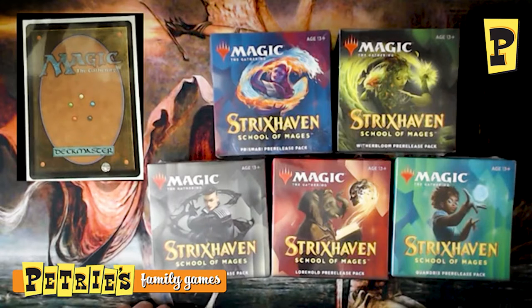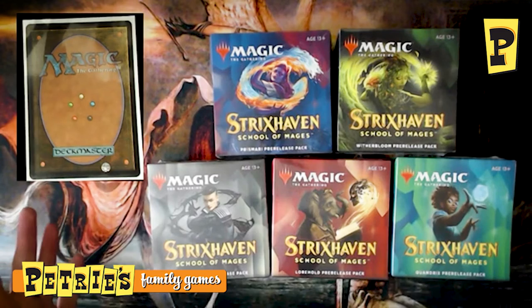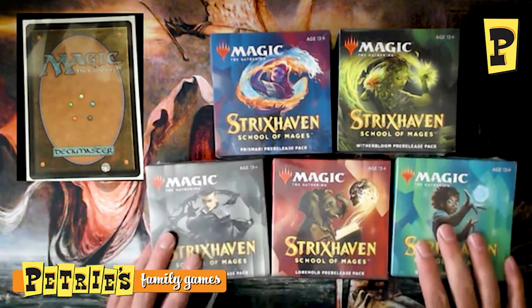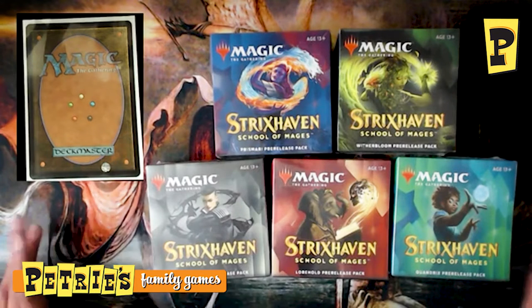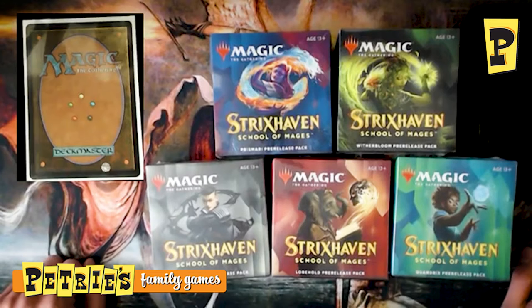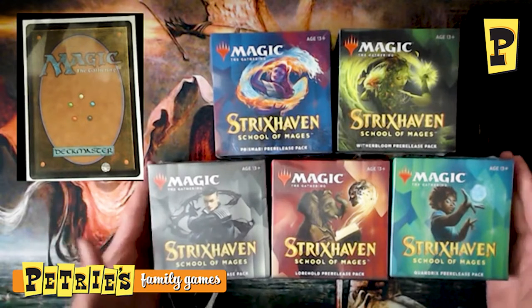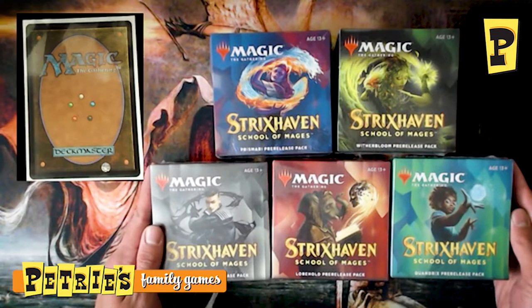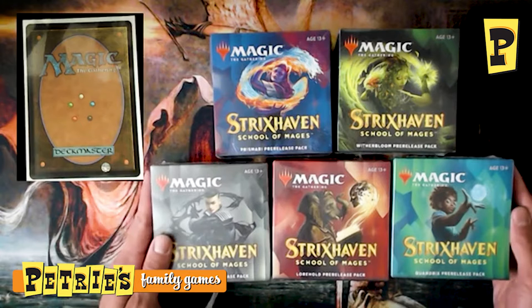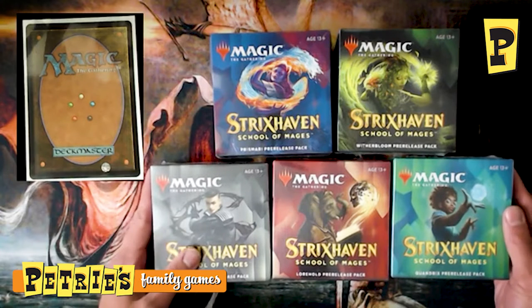Hey everyone, this is Alec here again with Petri's Family Games, and we are in new set season. We've got Strixhaven School of Mages, our magical wizard college themed set with five different colleges to choose from. Unfortunately, we do not have a box to open today, but we did have a couple of pre-release kits left over and we still wanted to open something for you guys to see all the awesome new cards.